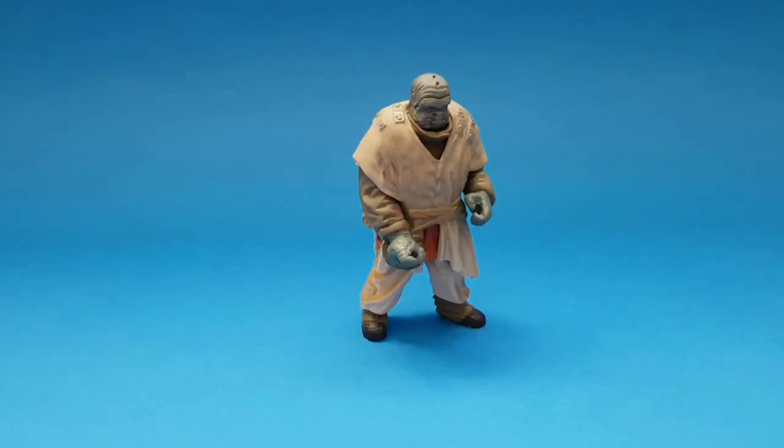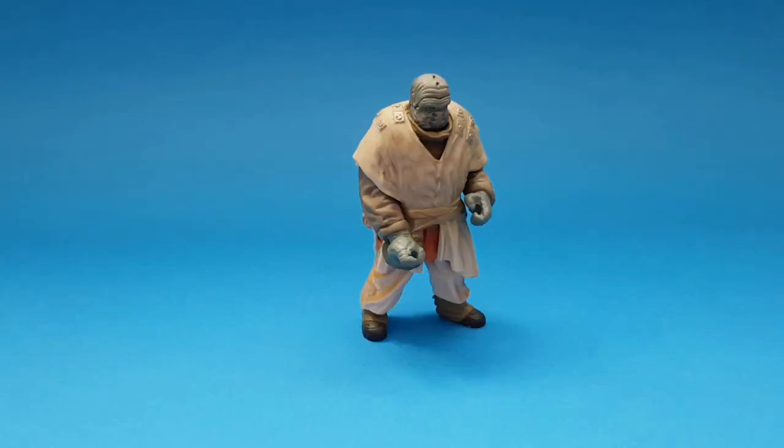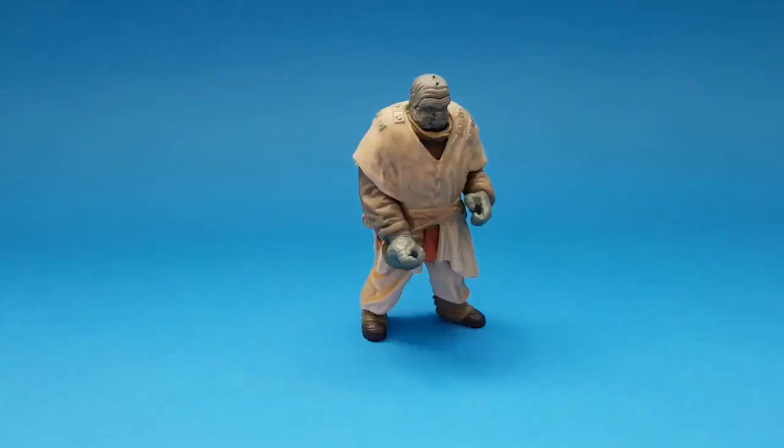Star Wars GT fans, thank you for visiting my channel today. Johnny Star Wars here with a quick video review of an existing figure released back in 1999 on the Power of the Force green card. This figure is called Pope Snitkin - he was the pilot or driver of the second skiff buzzing around Jabba's sail barge. He's on the skiff carrying all Jabba's goons that Luke Skywalker jumps over to, gets his lightsaber, and chucks most of them down the sarlacc pit. This figure was released in 1999.